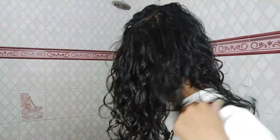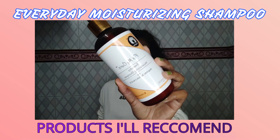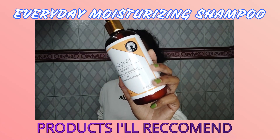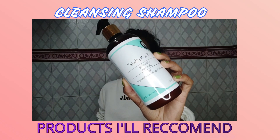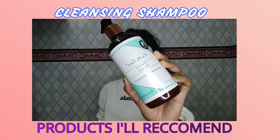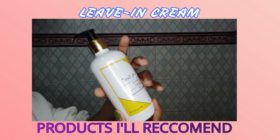Now if you're wondering what my top favorite products from this whole bundle are — the ones I would highly recommend and repurchase — they would be: first, the co-wash which is their everyday moisturizing shampoo. I wash my hair twice a week and use both shampoos on alternate wash days. Second would be their cleansing shampoo — I would totally replace my regular shampoo with this one because it's really mild and doesn't strip or dry out my hair. Third would be the leave-in cream because it really keeps my hair hydrated and moisturized through day three and day four.